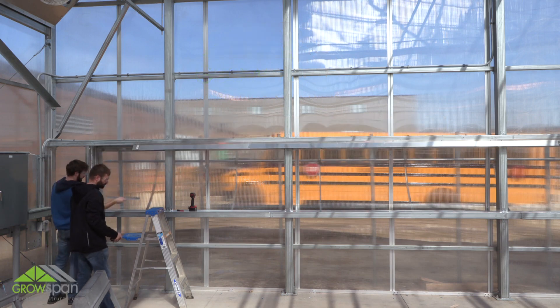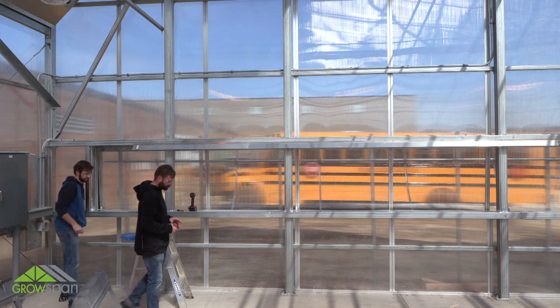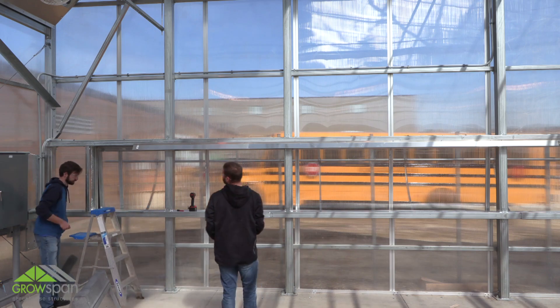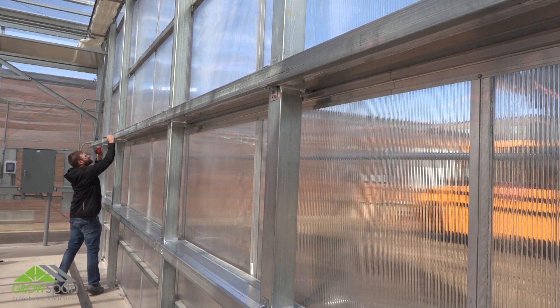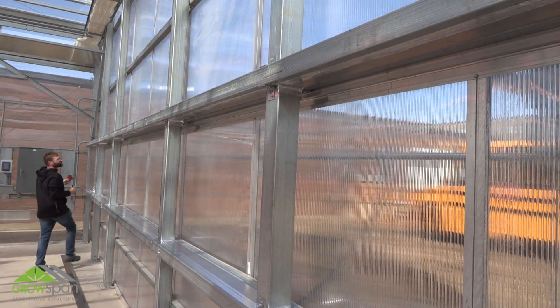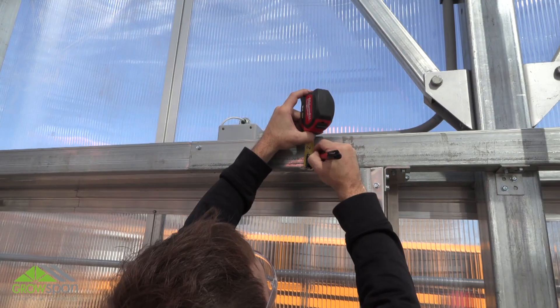This instructional video demonstrates the general steps to assemble and install an evaporative cooler system. Before you begin, completely read and understand the instructions. In this video we are installing the evaporative cooling system to a metal frame.